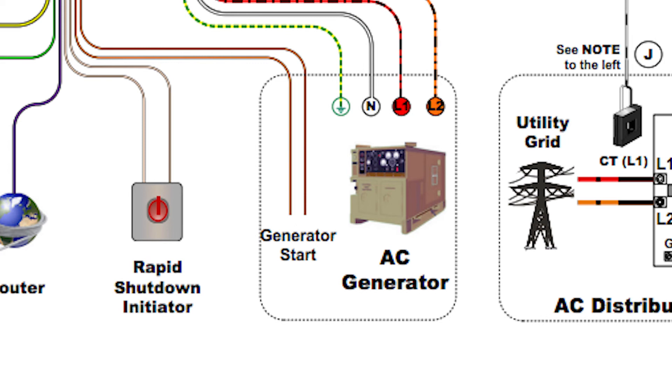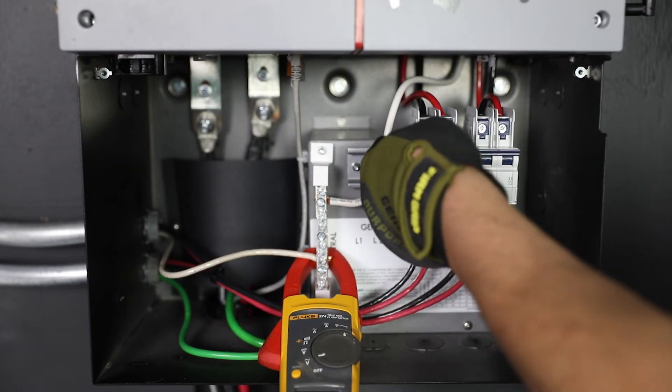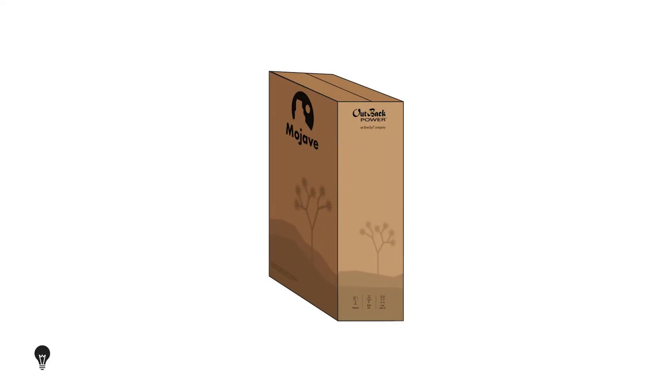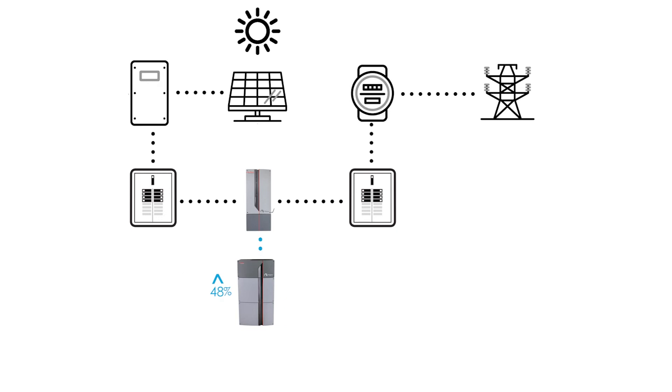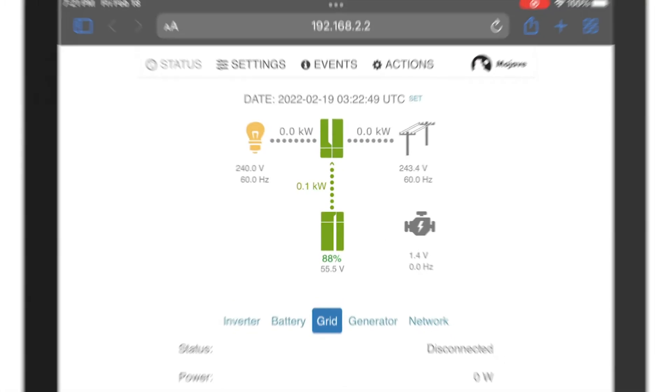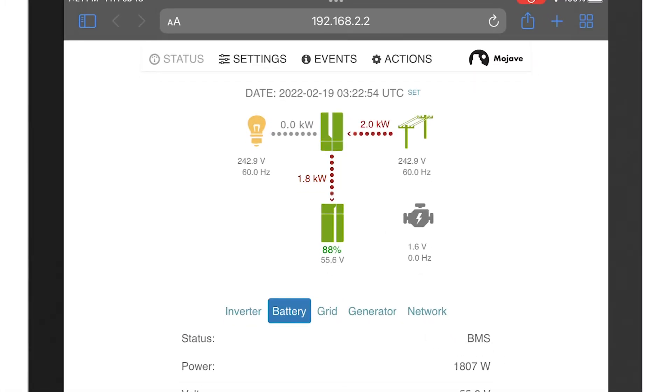Once verified, stop the generator. Then turn on the grid breaker and allow the Mojave inverter to connect. Note: due to shipping regulations, the Mojave ESS battery ships with a state of charge of 30% or less. Upon connection to a grid and/or available solar energy, the Mojave ESS will initiate a charge cycle. From the UI, go to the battery tab and monitor the charge cycle.